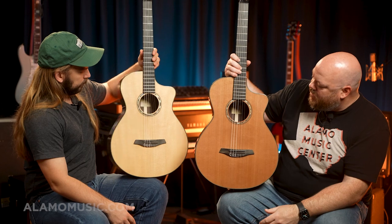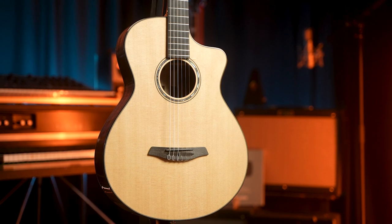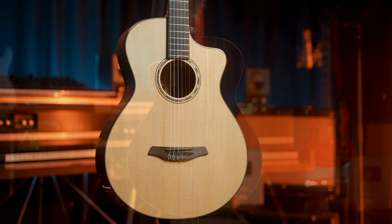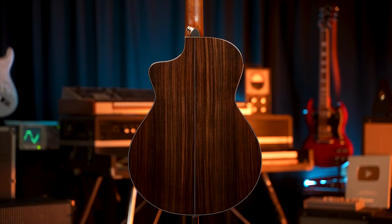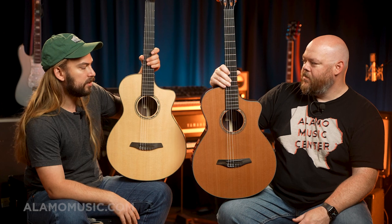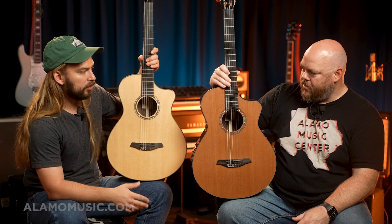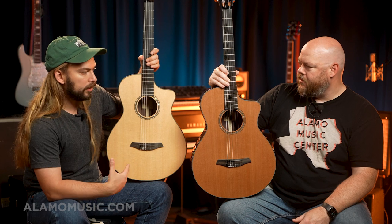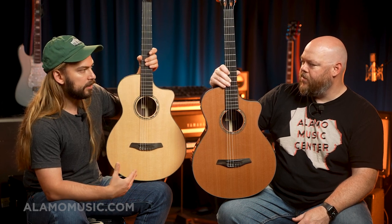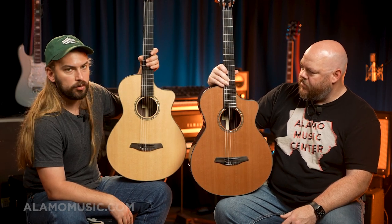I particularly like the look of the rosewood with the tortoiseshell and the spruce, but I've long been a sucker for the classic combination of cedar and rosewood. I think more and more people are digging the spruce-rosewood for a nylon because you do get some of that spruce pop. Most traditional classicals will be a cedar top with mahogany or rosewood back and sides. These two guitars being virtually identical — same body, both 12 frets — just different top wood will be a nice way for you to hear the sound differences and choose what you like.